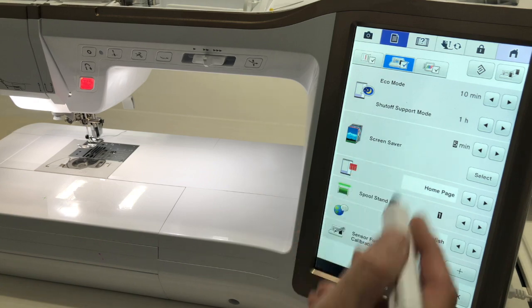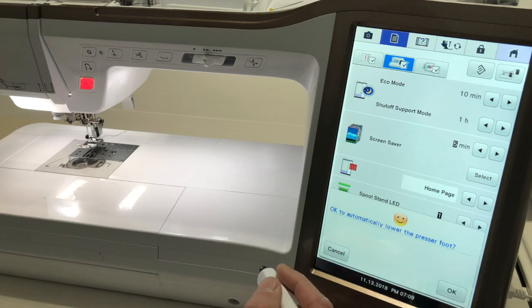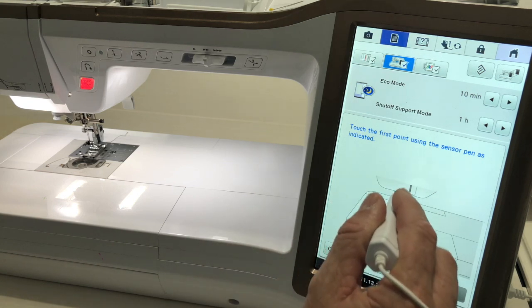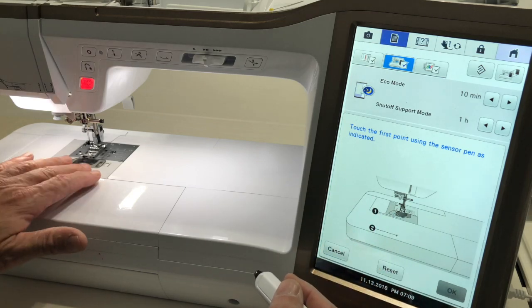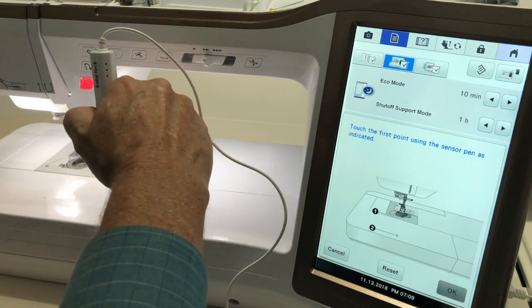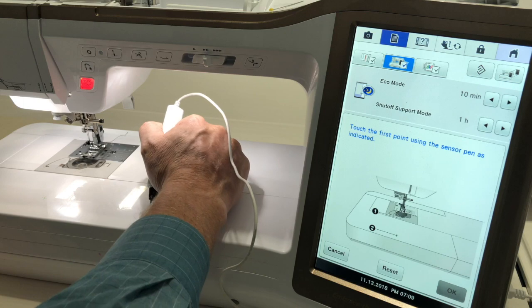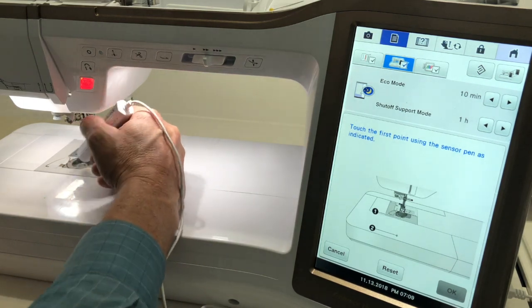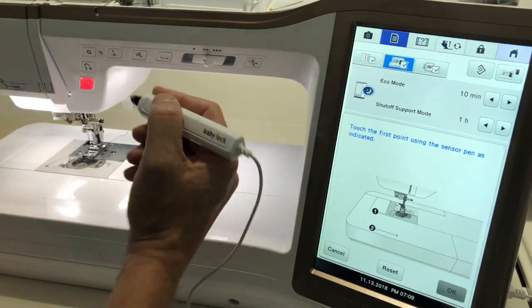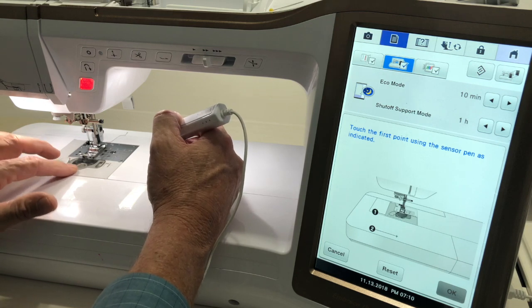To calibrate, take the pen — and you may or may not know you can also use it as a stylus on your screen. On page 5 of 9, at the bottom, hit the plus under sensor function calibration. Hit okay when it says it's going to automatically lower the presser foot. The key thing is to hold the pen however you naturally hold it. If you hold it straight up and down, calibrate it that way. If you're left-handed or right-handed, calibrate accordingly. It then asks you to touch the first point, which is a dot right in the middle of the bobbin cover plate.